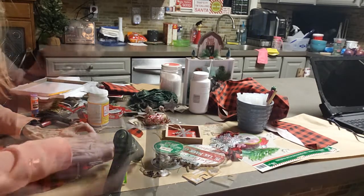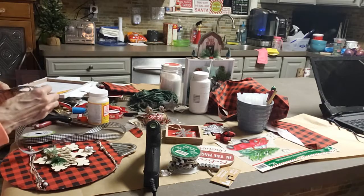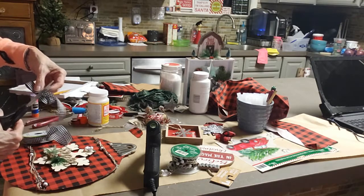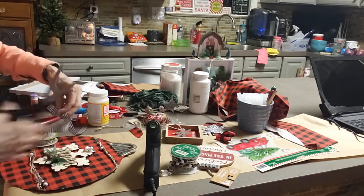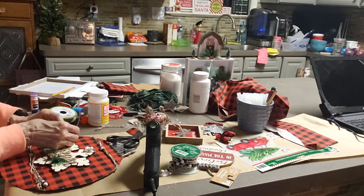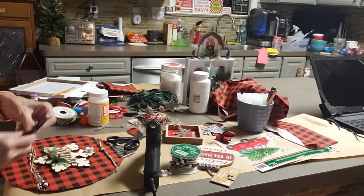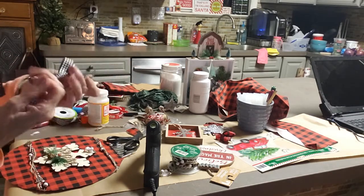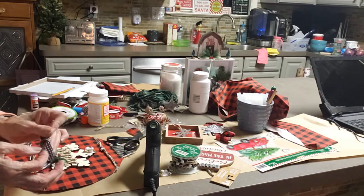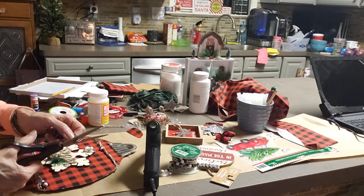Then I've got the Dollar Tree ribbon, which is like the black tulle. I'm going to try to make a bow because I'm not a bow maker, but I just do it a simple way. Just make about two or three loops on each side, then take and cut a piece and tie it in the middle. Tie it real tight and then twist it out. Pull your little bows out. It's quick and easy. I'm going to trim the little ends, make them all pretty.